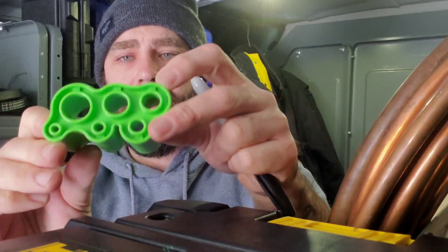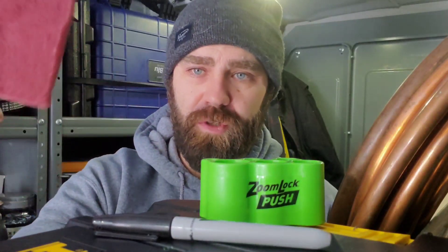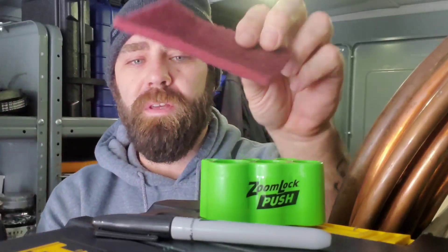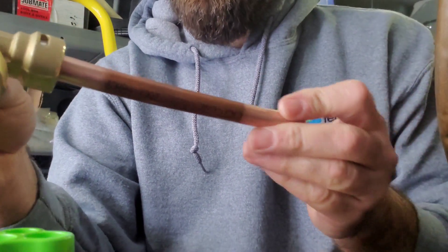In the install kit we have a Zoom Lock depth gauge, a Sharpie, and some scratch pad — rough padding to clean up the pipe. We're going to use all three with a piece of pipe to see how this fitting fits on.